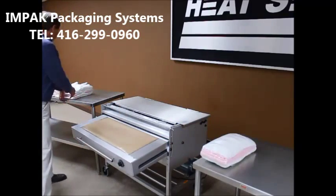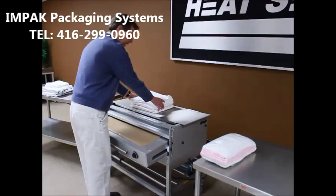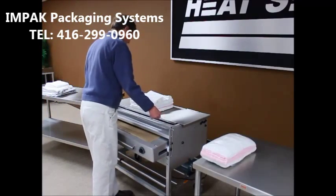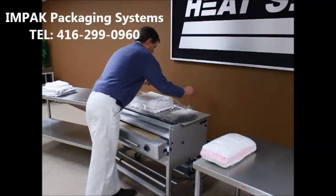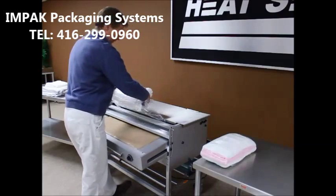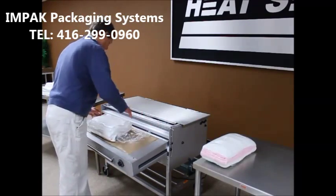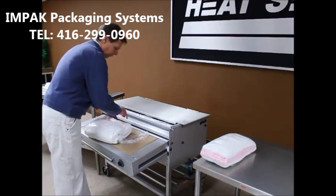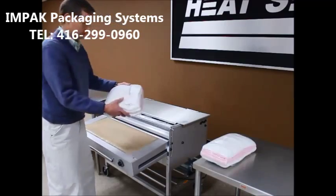Again, I'll show you with a larger pack. I can set the pack on the wrapping bridge, pull the film out over and under, making sure to hold on to the film, come back, simply drop it down, make sure the film is cut off, pull each tail around, press, and again — a sealed pack.